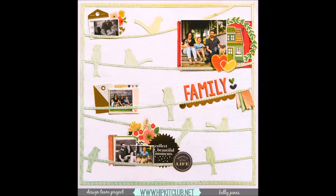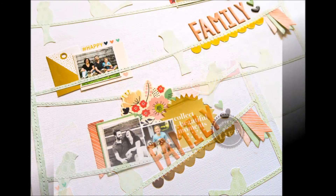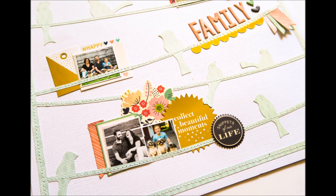I had so much fun putting together this layout. I will make sure to link to Hip Kit Club in the description below so you can head over and check out the October kits. I will be back again very soon with another process video, and as always, thank you so, so much for watching.